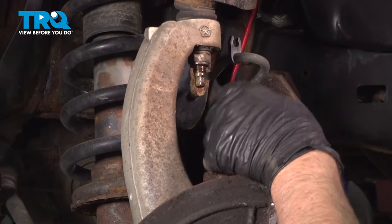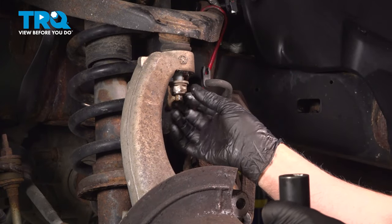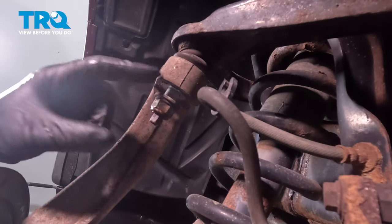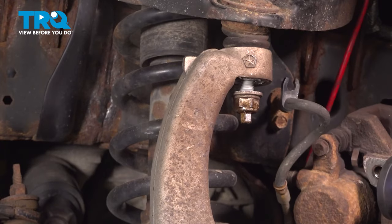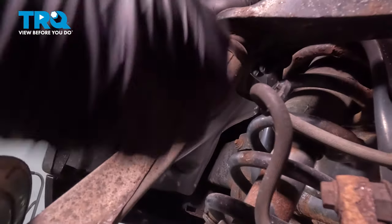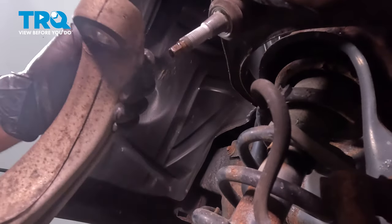Take a 21-millimeter socket and loosen this nut up — get it loose and just leave a couple of threads on there. You can use a special front-end tool to press the ball joint out of the knuckle, or just give it a tap with a hammer and that will separate. Pull this down, take the nut off the rest of the way, and just slide that out.